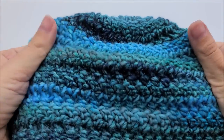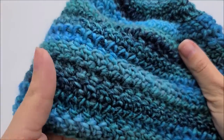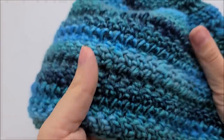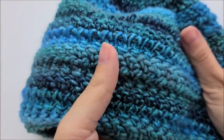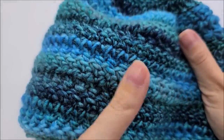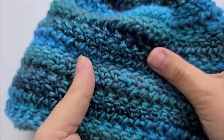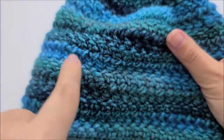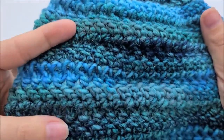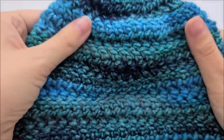Hi everybody, this is Crystal. Today I'm going to show you how to make this hat. It's not a hard hat - it's actually pretty easy. It's made with the double crochet herringbone stitch. You could probably see it better on a solid colored yarn, but you can still see the zigzag effect of the herringbone. The herringbone is a really pretty stitch and it's quite easy to do once you get the hang of it. I consider this a pretty easy pattern.